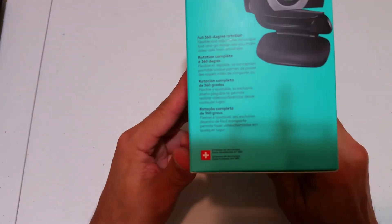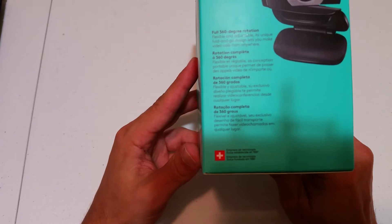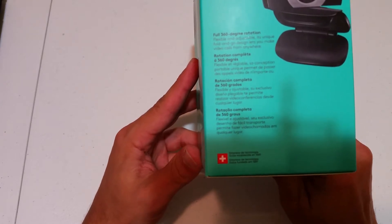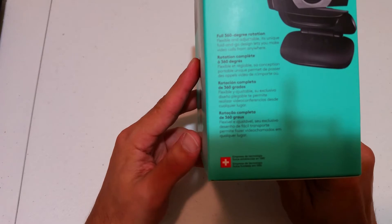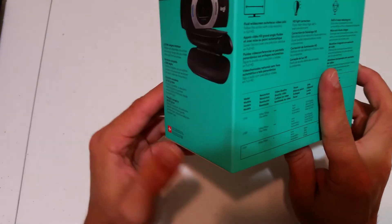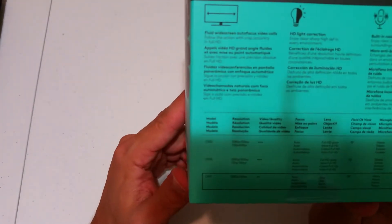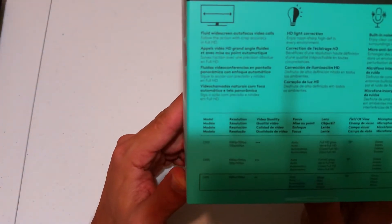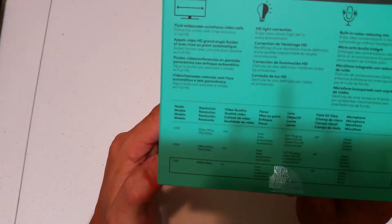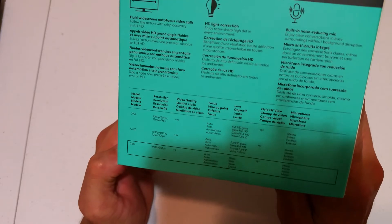On the side of the box it says: full 360-degree rotation, flexible and adjustable. Its unique fold-and-go design lets you make video calls from anywhere. On the back of the box: fluid widescreen autofocus video calls, HD light correction, built-in noise-reducing mic.